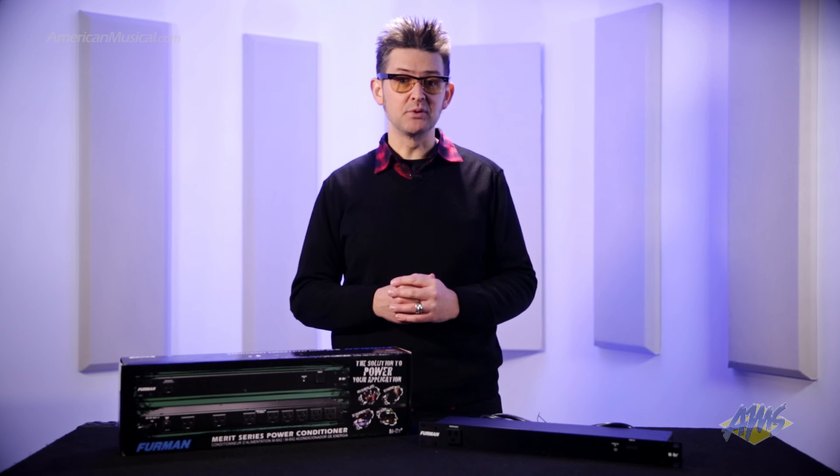The Furman M8X2 Merit Series Power Conditioner offers reliable power and protection at a very affordable price. This simple unit can work well in a wide variety of audio situations.